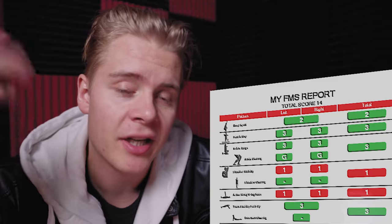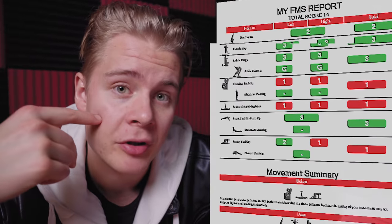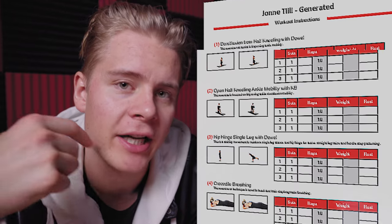Thank you to the guys at Marathon Physical Therapy — they were amazingly supportive and gave me a ton of tips to improve my training and performance. I'll use the results from the functional movement screen to create a mobility training program alongside my Ironman training program, which will probably help me prevent injuries and improve my performance. That's about it for this video — I'll see you in the next one.